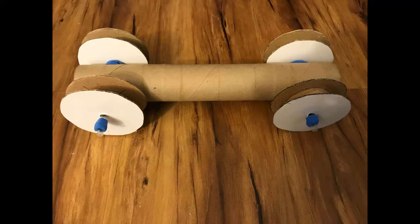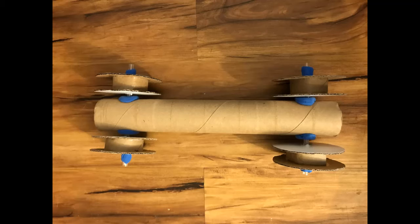Let's try out a wheel and axle at home. You can see the car I've made here out of cardboard, glue, straws, modeling clay, and a paper towel roll — it has two sets of wheels and axles.